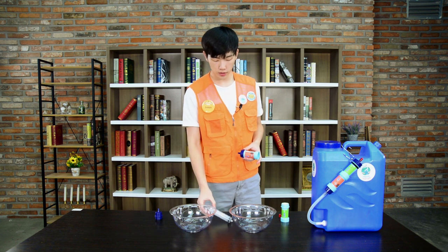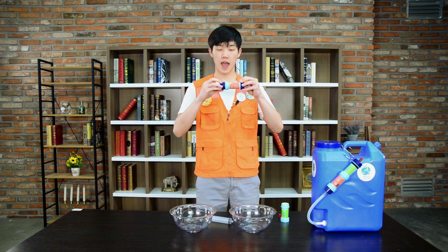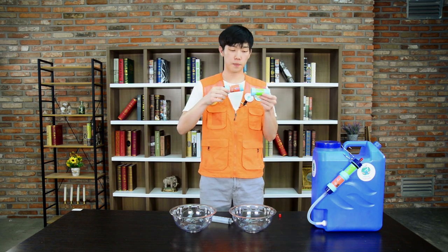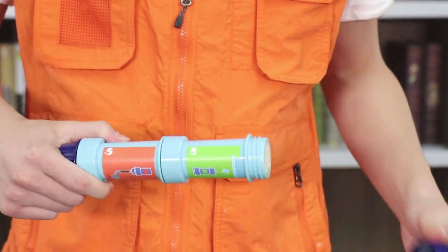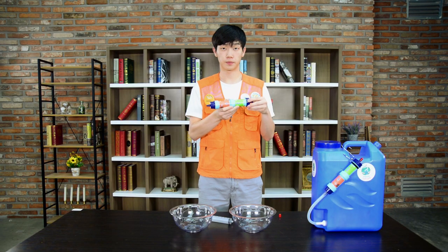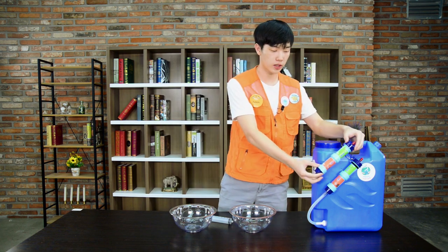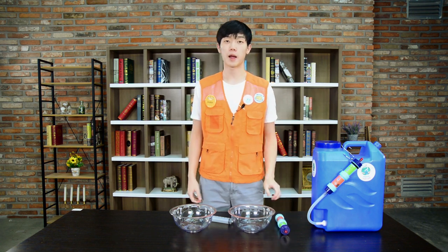Once the backwash process is done, get the filter cap that you took off, add it to the carbon filter, and take off the other side. Put back together the two filters, and lastly put the filter cap back on where it started. Once that's done, put the red cap back on the ultrafilter and attach it back with the rest of the container. That was the backwash process.